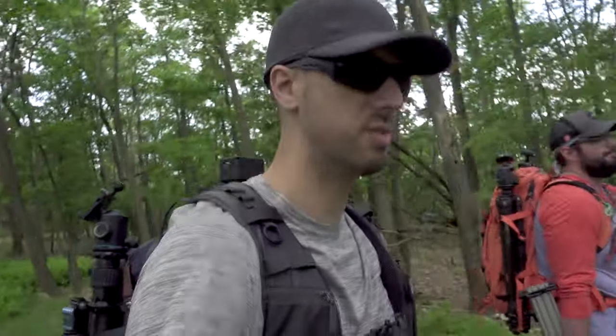Super stoked we're jumping into this right now. We're hiking into our first location. Here we go.